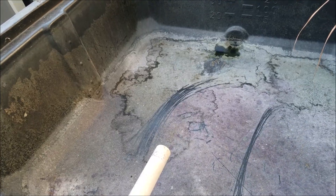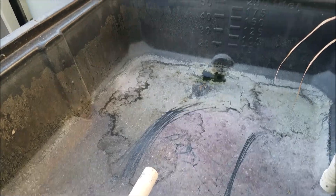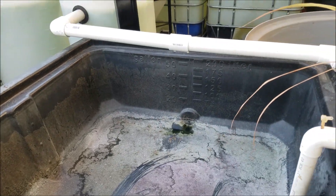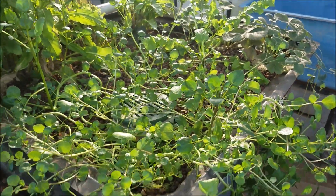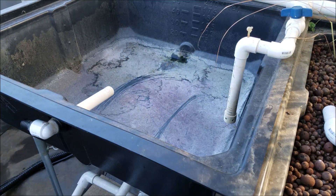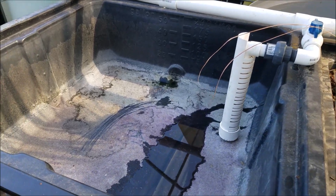This will be turned into a constant height media grow bed, so I'll put hydroton in here, and then I'll put all this watercress. I'll basically take that watercress there and all this watercress and stick it in there, so that one will stay there. I'm just ready to put the hydroton in.